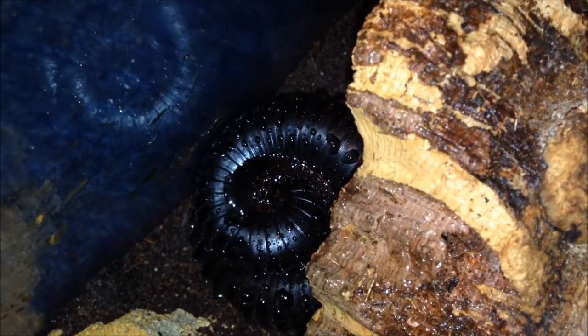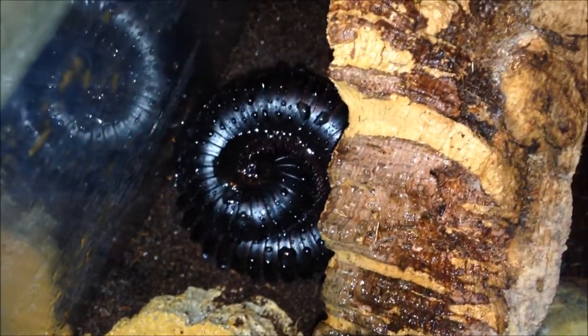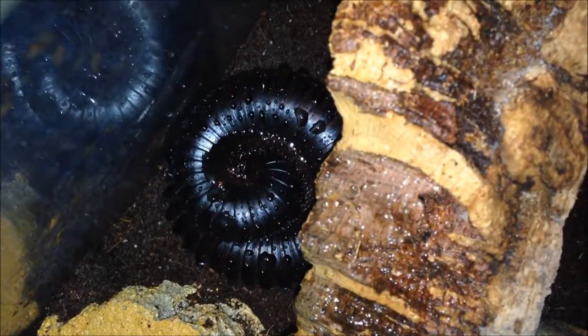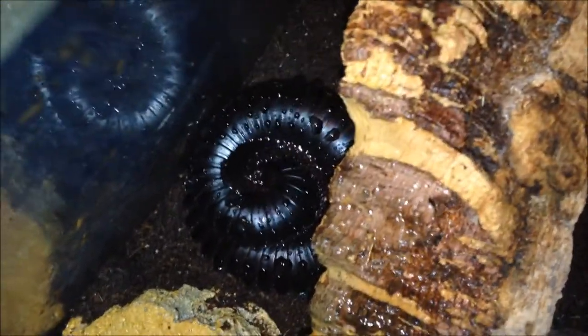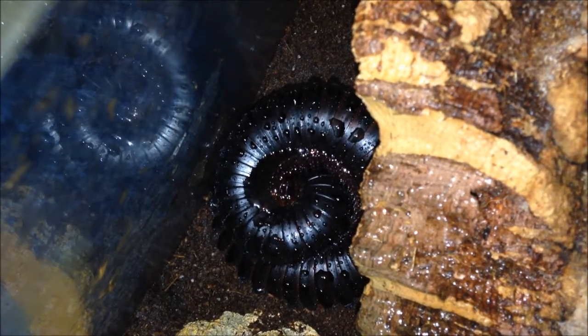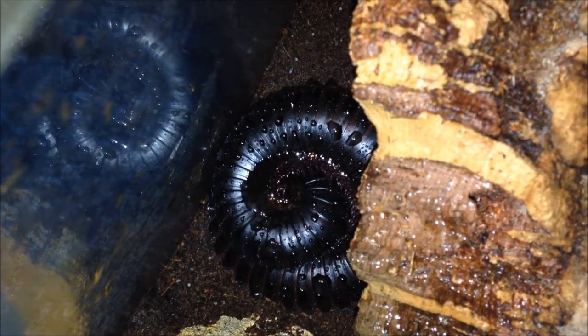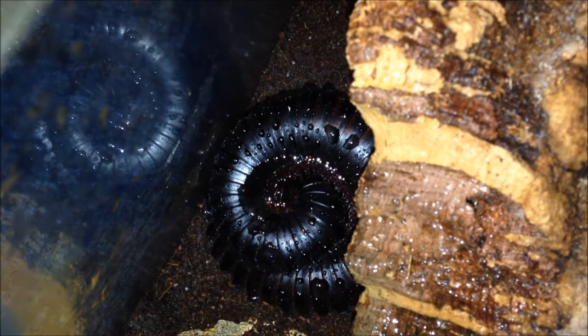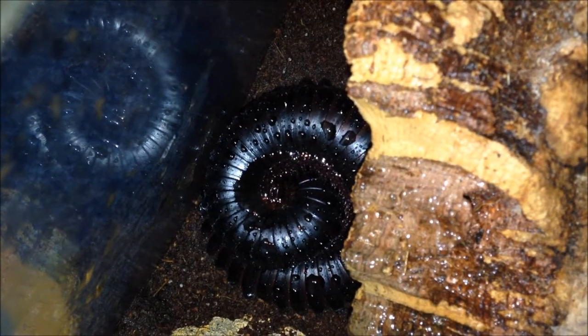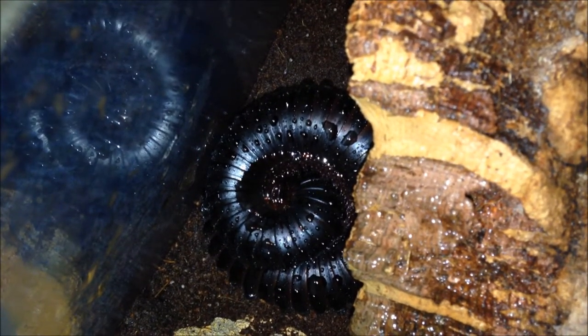This is my giant African millipede called Gamma. The other two have died. She is fine — I'll just give her a bit of spray. She's about 10 to 12 inches stretched out, absolutely huge. I've had her about a year and nine months. The other two died of old age because they were wild-caught adults, and she just seems to tank on. I'll leave her be and show you the next one.